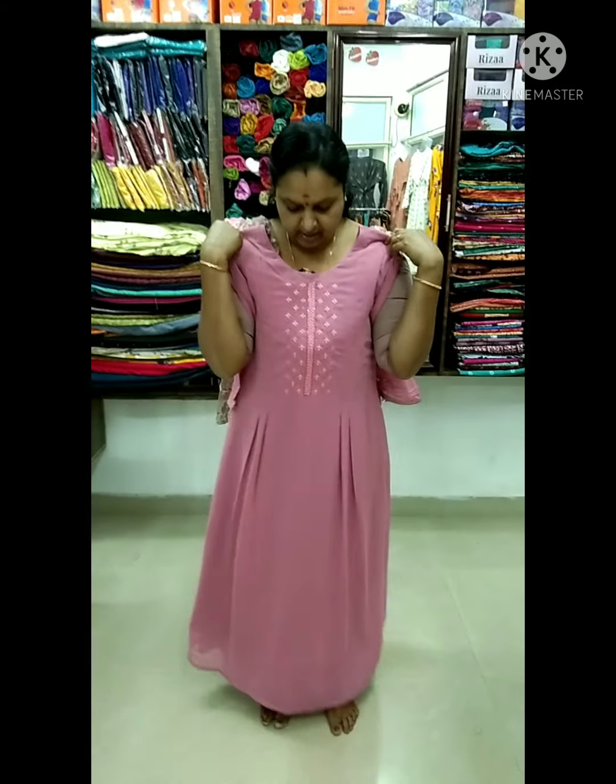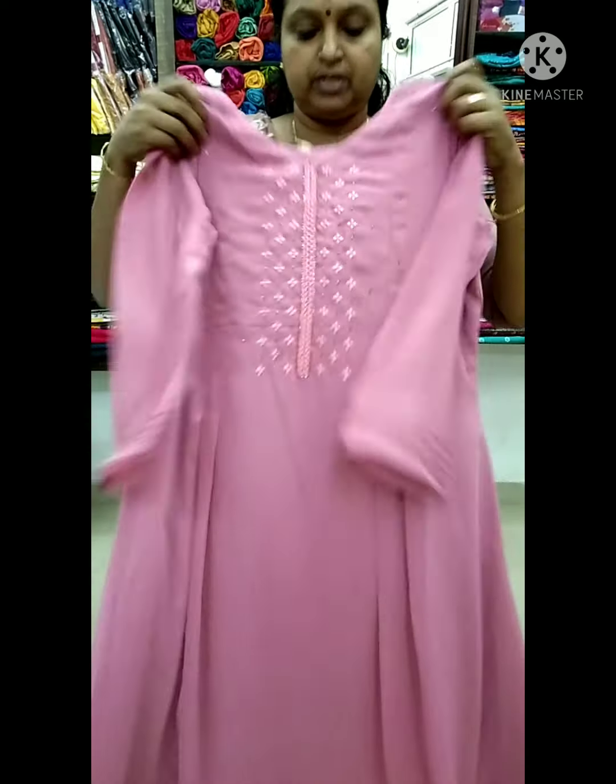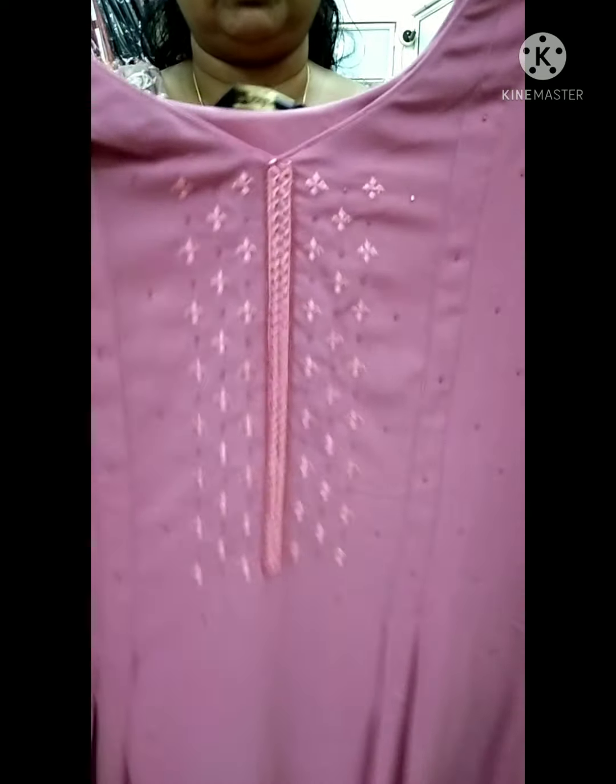I will show you the first one. Here is the onion wing. This is the front portion. It is very tight.